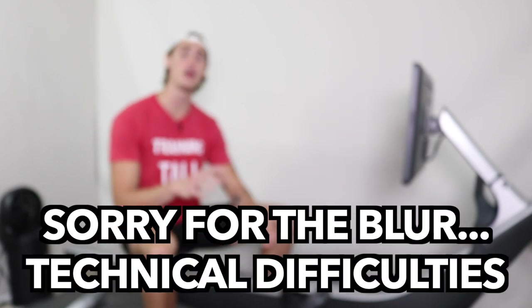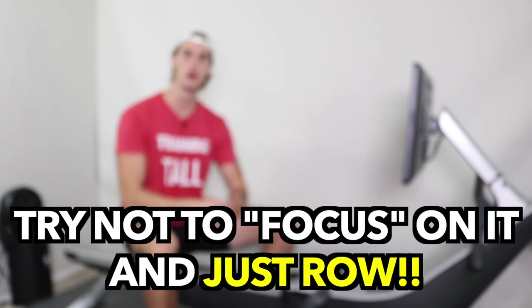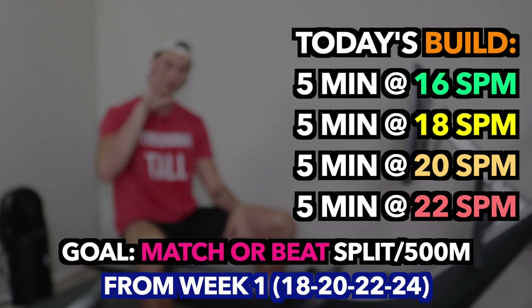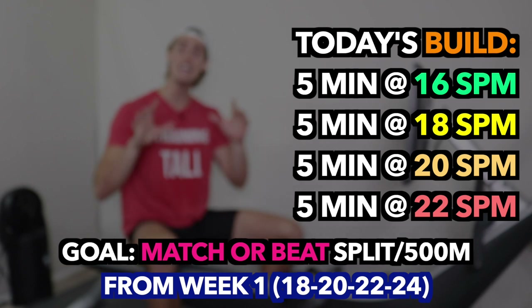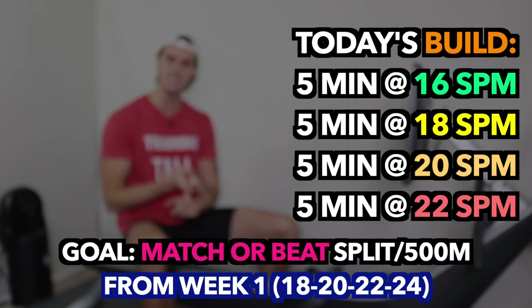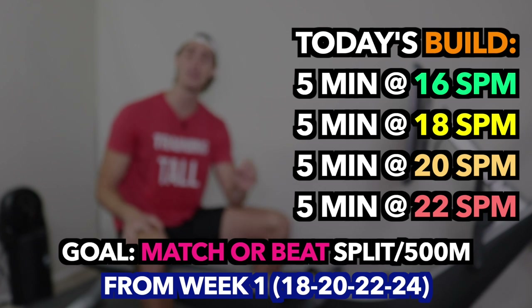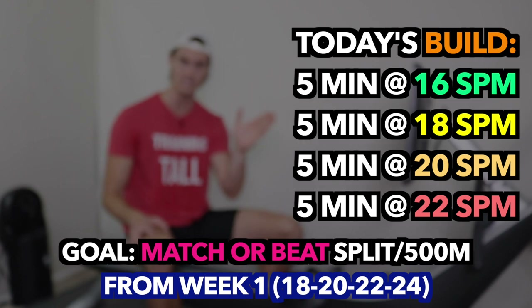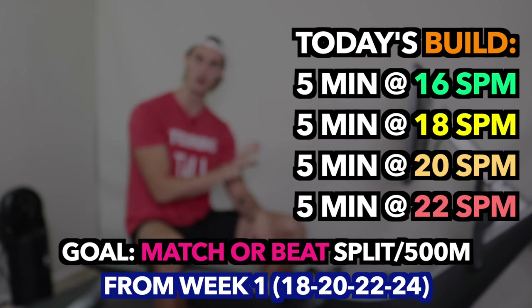Welcome back to another rowing workout. Today we are going to build upon lower stroke rates, and this week's focus is going to be specifically building off of the week one focus of this block. In week one we broke up our row into five-minute chunks at 18, 20, 22, and 24 strokes per minute. This time we're going to work through 16, 18, 20, and 22 strokes per minute, shifting up every five minutes.